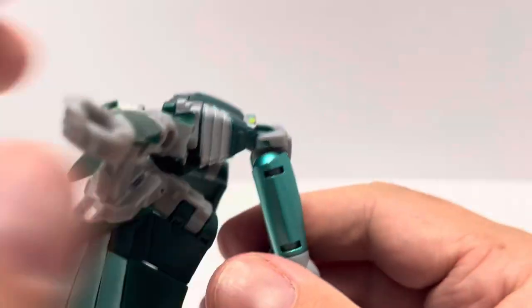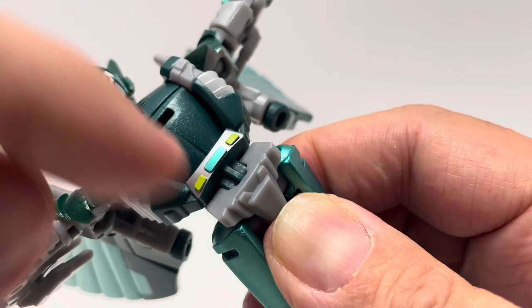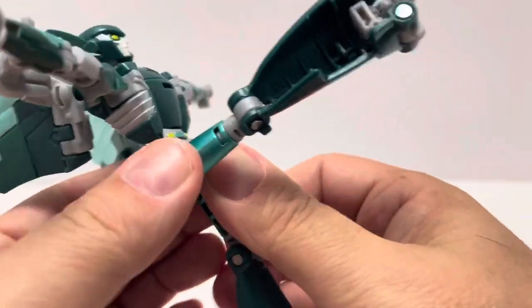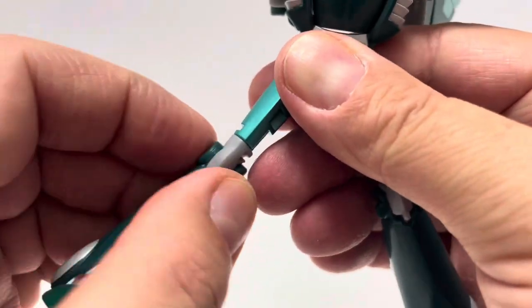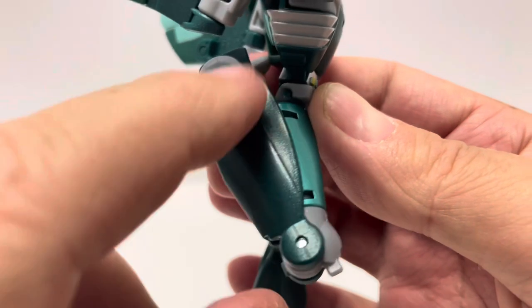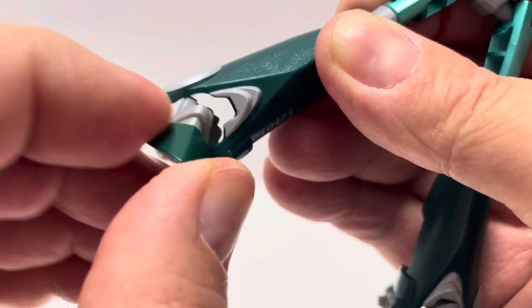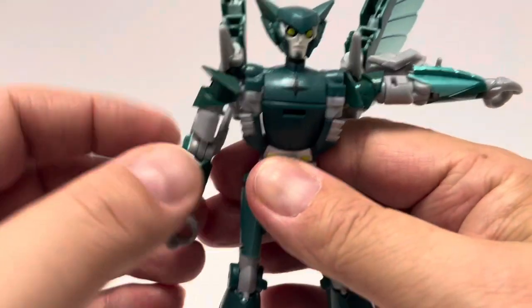Unfortunately there is no waist articulation, which is really unfortunate for a deluxe figure. She does have a transformation-related backward lean but no actual waist swivel. The hips are on ball joints — she can kick back and up quite far, though the splits are very limited. She has an upper knee swivel right above the knee and a really deep knee bend for transformation. At the feet, the heel spur and transformation joint allow the feet to go up and down, and there is actually a small ankle rocker joint as well.